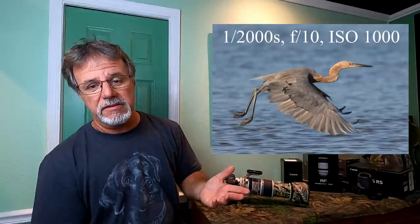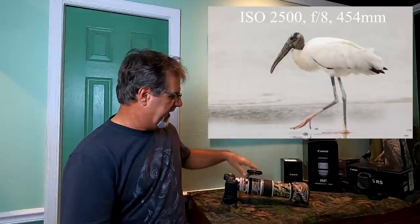Can you use it for action, especially birds in flight? Yes, if you have good light — you really need good light. For more static subjects, even in poor light, it's usable. One of the big advantages of this camera is the IBIS coordinating with the lens IS, so you can hand-hold at very slow shutter speeds and keep your ISOs down when forced to shoot at f10 with the teleconverter.